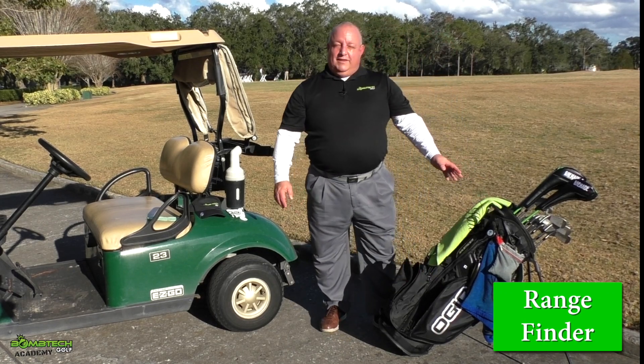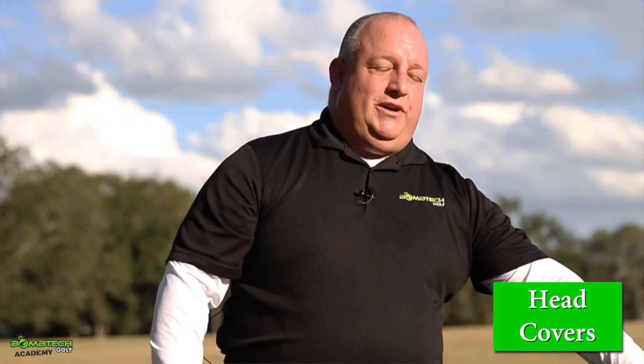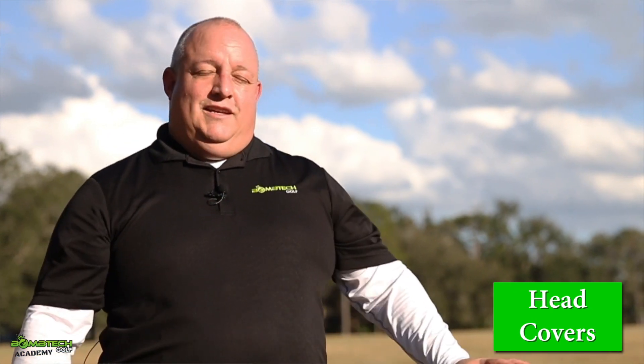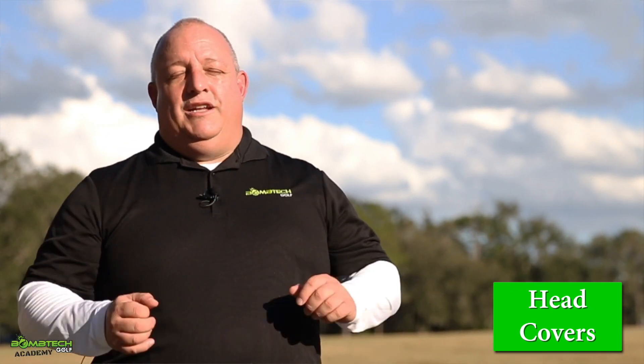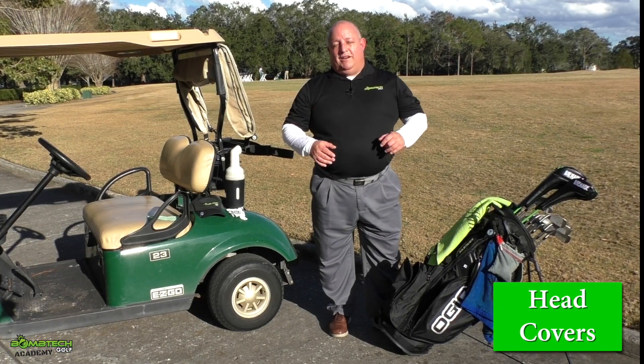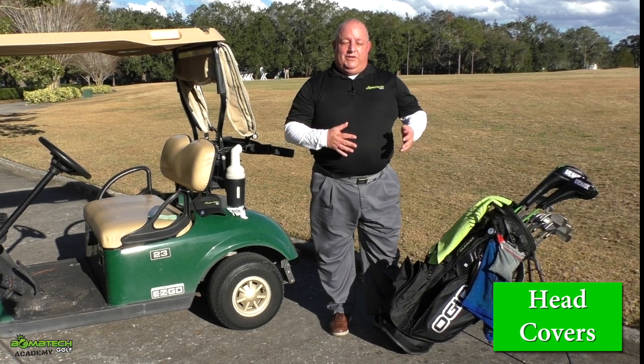Another thing that people have a lot of questions about: head covers. If you can use a head cover, I would suggest using them, especially during transport of your clubs — whether you're leaving them in the car or leaving them in the garage.